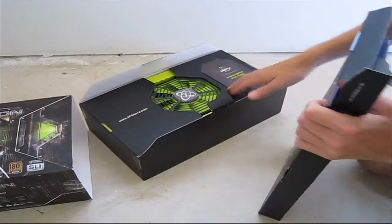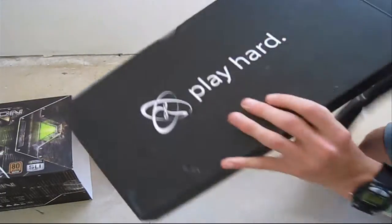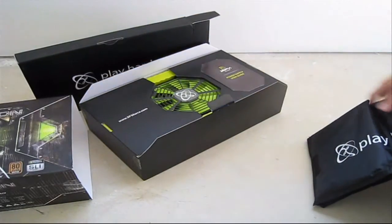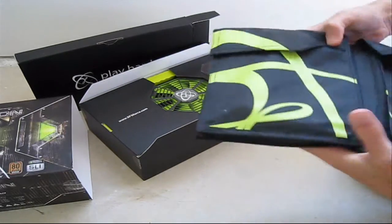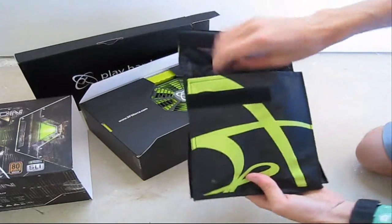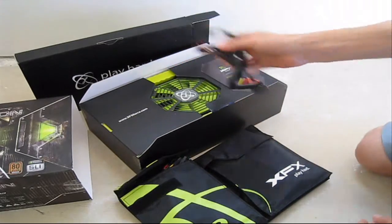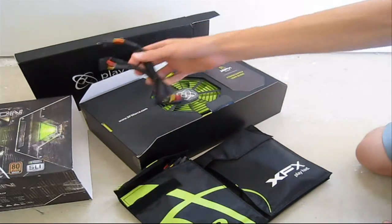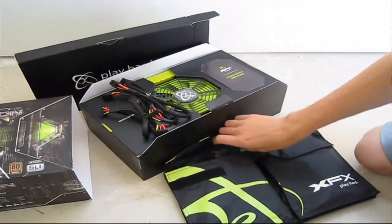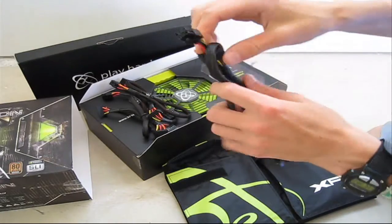XFX did a very good job in packaging it. The design is pretty unique, too bad we won't be seeing it when we game. Here is your cable pouch. Opening it up: three SATA, another three SATA — so a total of six — then three molex and a floppy connector.